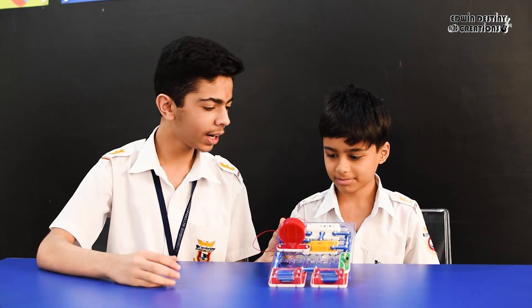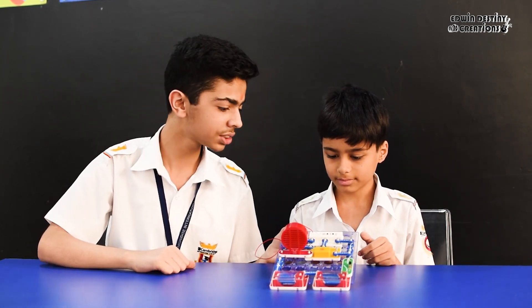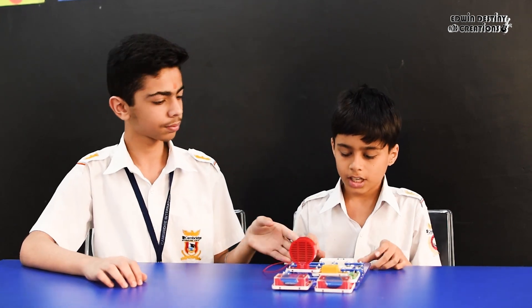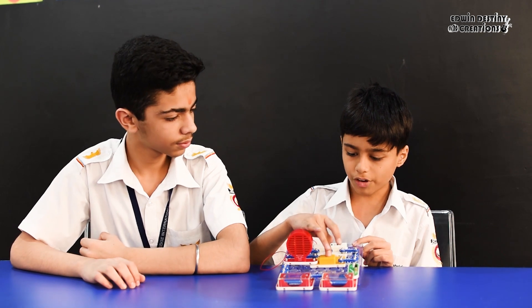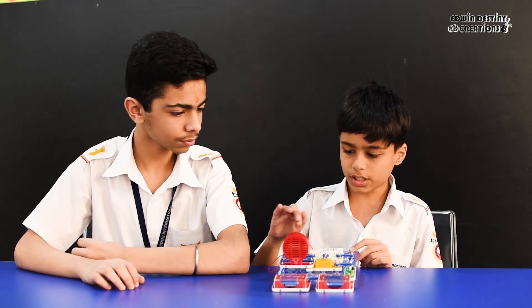We have made this FM radio. With this we have a frequency modulation IC, with which we can control the whole FM radio. The frequency modulation IC is connected to the amplifier, and the amplifier is connected to the speaker. The amplifier takes the signals and gives them to the speaker.